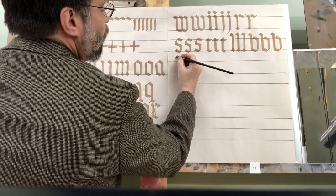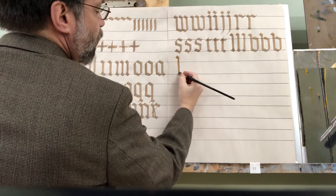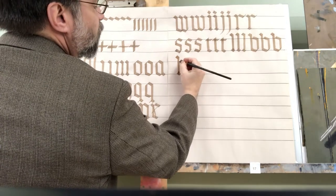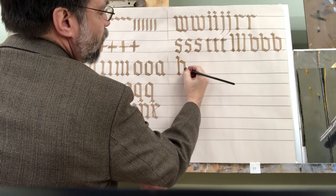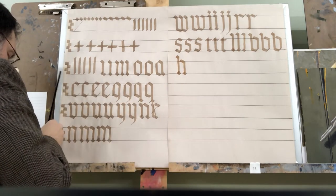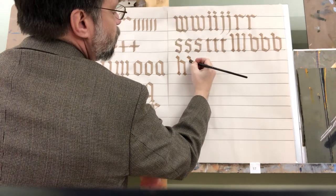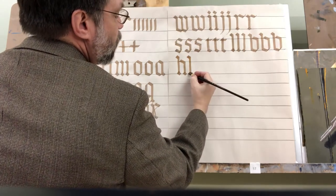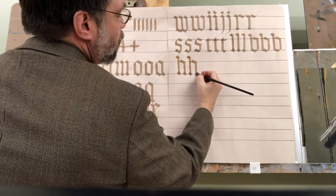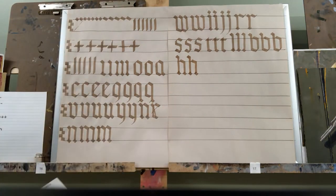The letter H has the same start: short diamond, long vertical, short diamond at the bottom, then long diamond, straight down, and another short diamond. Once again: short diamond, long vertical, short diamond, long diamond, short diamond, then another short vertical, and a short diamond. That's a nice letter H.